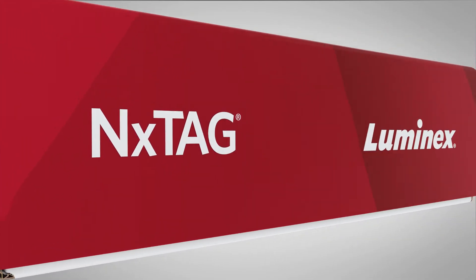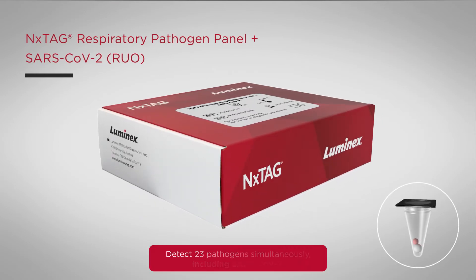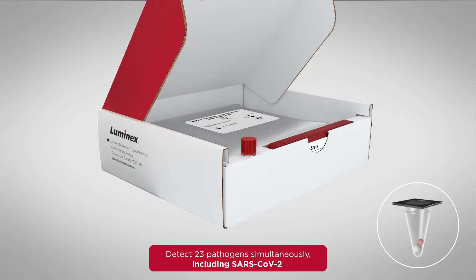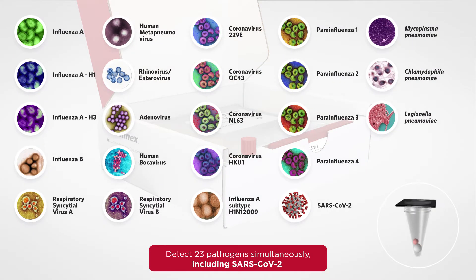Introducing the NEXTAG Respiratory Pathogen Panel plus SARS-CoV-2. This comprehensive assay detects up to 23 respiratory pathogens simultaneously, including SARS-CoV-2, in a closed-tube, easy-to-use system.